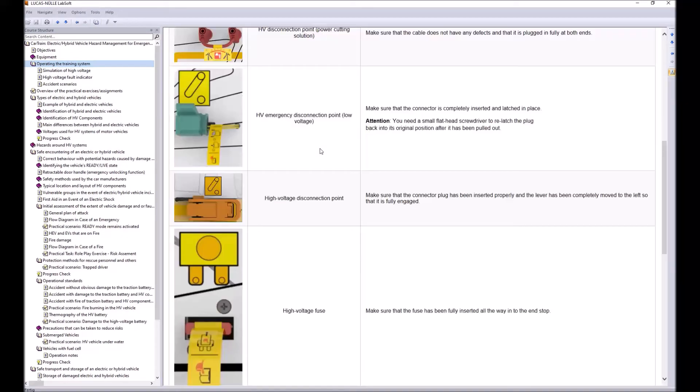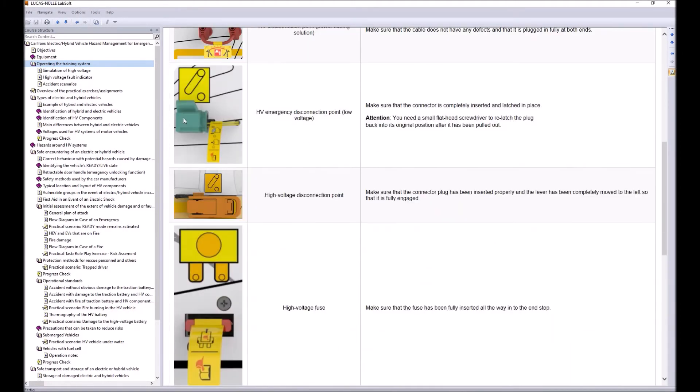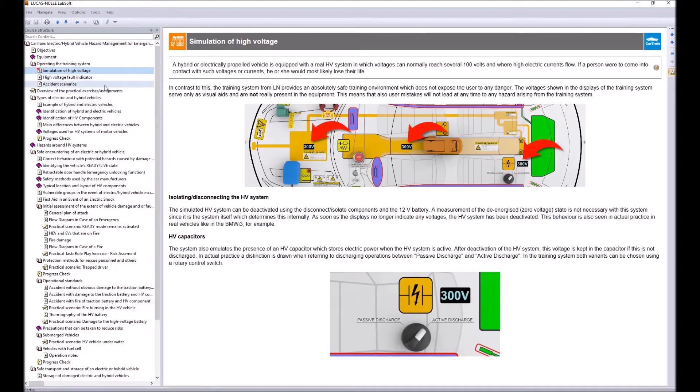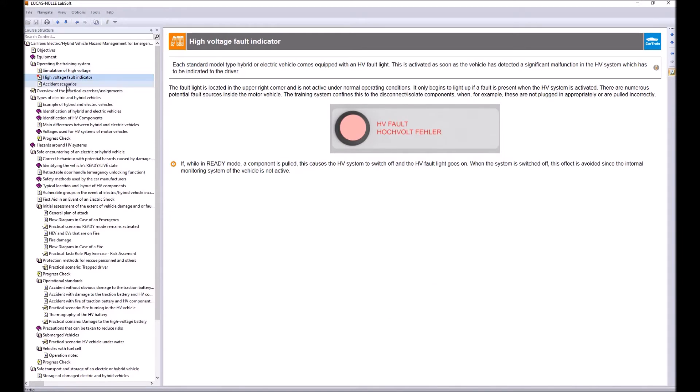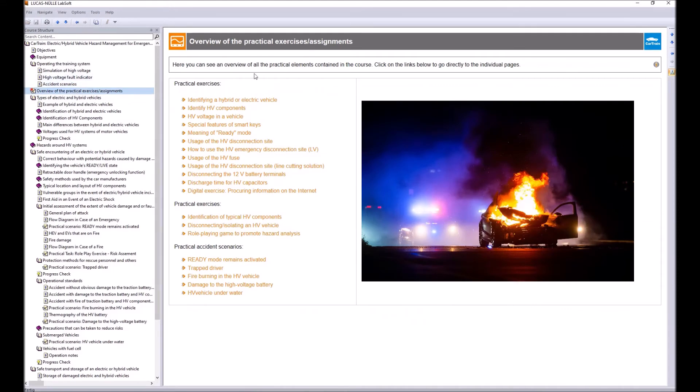The course content covers all necessary information to get the Car Train ready and how to use it, describing the simulation of high voltage, the high voltage fault indicator, accident scenarios, and an overview of practical exercises — hands-on training tasks you can directly perform on the Car Train.